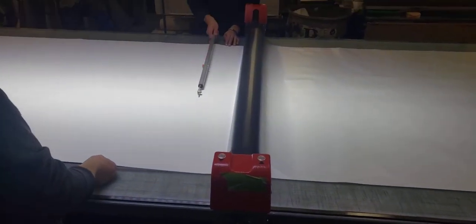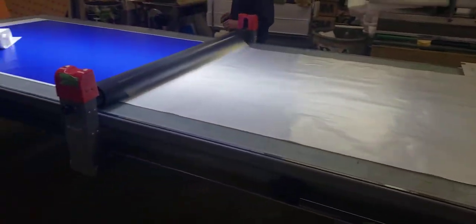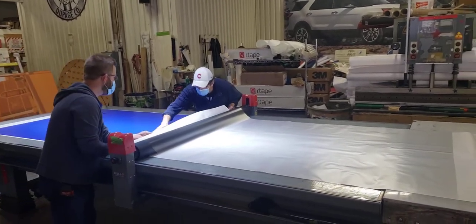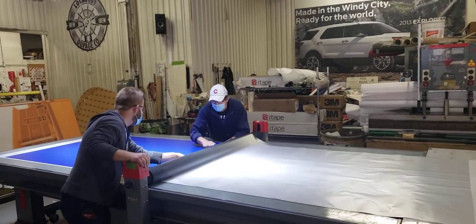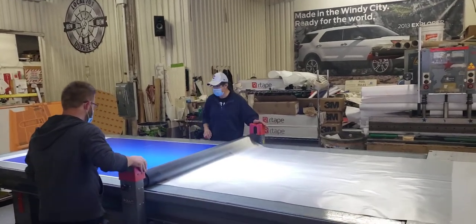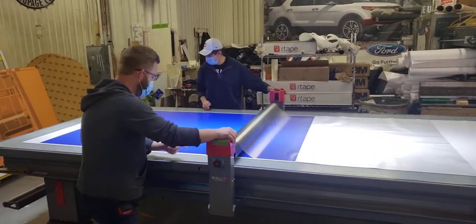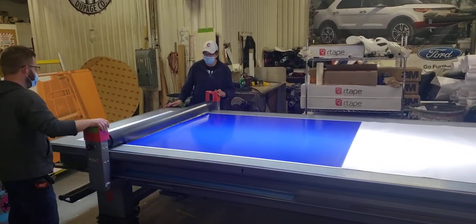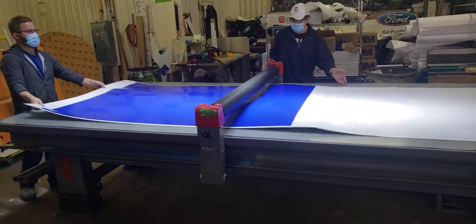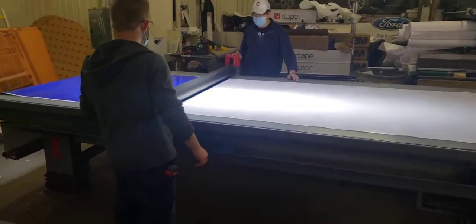And it cuts. So the laminate is on here and then they're going to roll it. Normally they do one guy, but when they've got a large print they'll do two — just makes it easier. Slide it down so the rest will fit on the table. Drop the roller down on the laminate part.